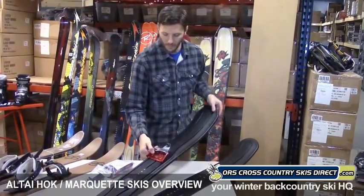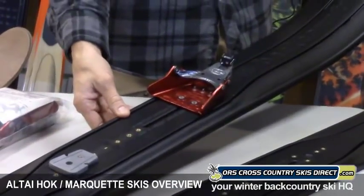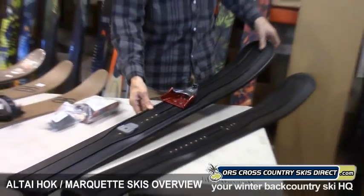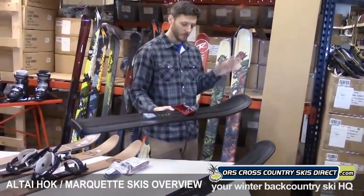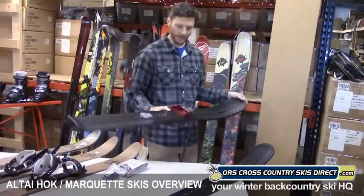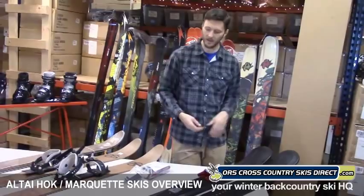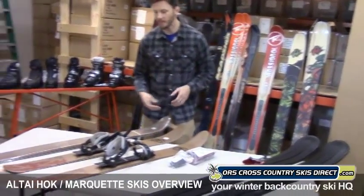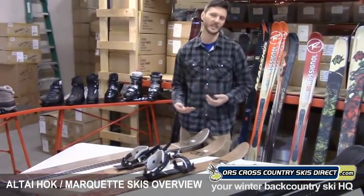Right now we've got the Voilé three-pin HD mounted on there — that's a great option. You could also do a cable-style three-pin binding, and that's going to give you the control you need to go out, have a lot of fun, and get control through the trees. So the Marquette is one option — sort of a more utilitarian choice — while the Alte Hawk is lighter weight, more constructed like a standard ski with metal edges, giving you more of that ski experience.